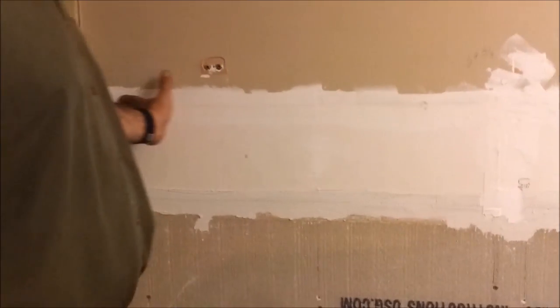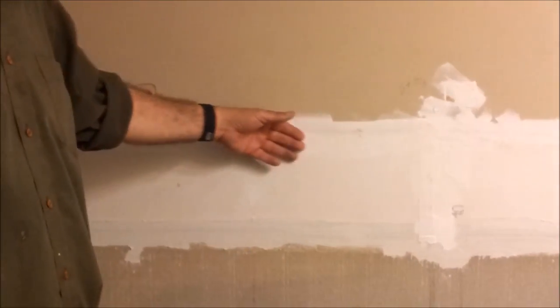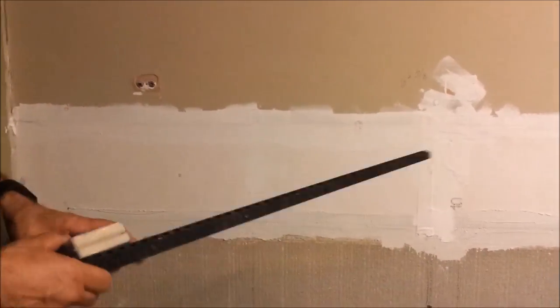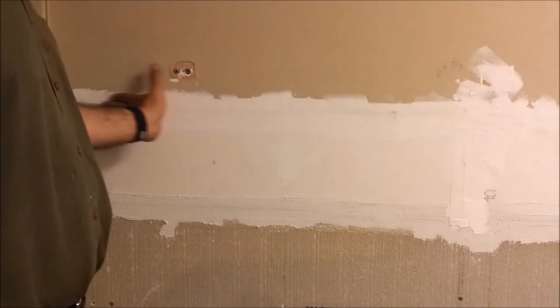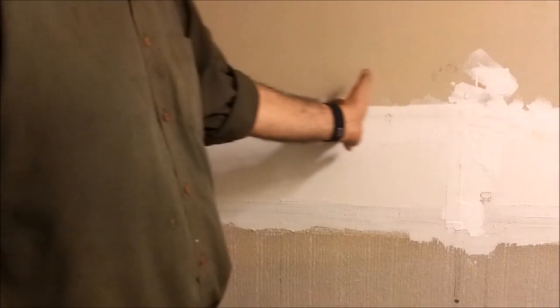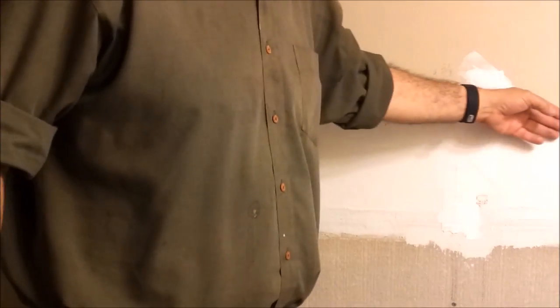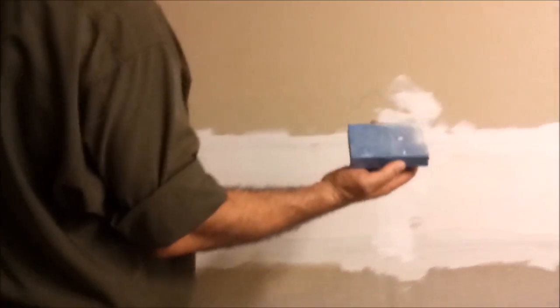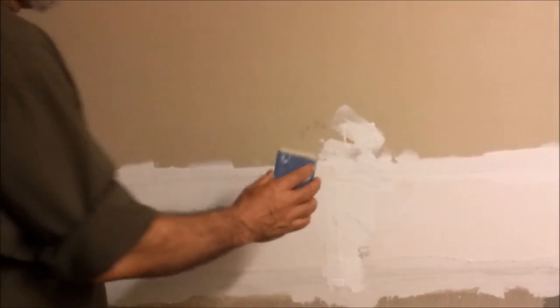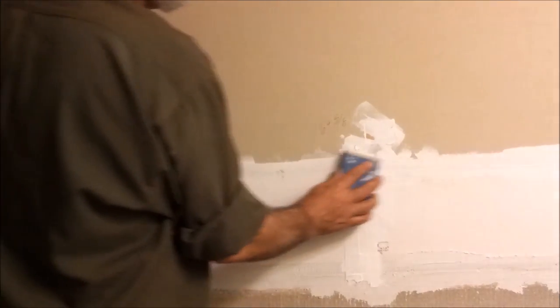Here we are after the first coat has been drying for 12 hours. As you can see it's already dry. Before putting on a second coat, I want to pass my hand here to see if it's quite smooth — and it's very smooth. If it's not smooth or you think there's a bump, you can just take a light sand and sand a little bit.